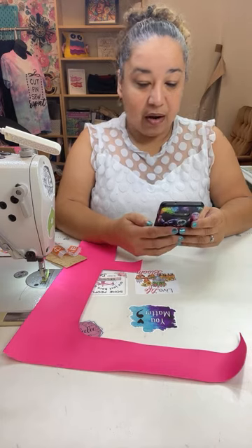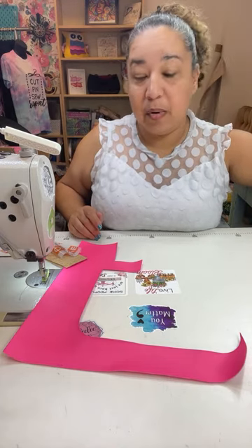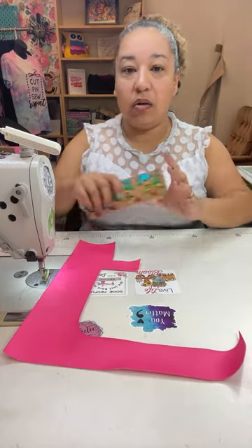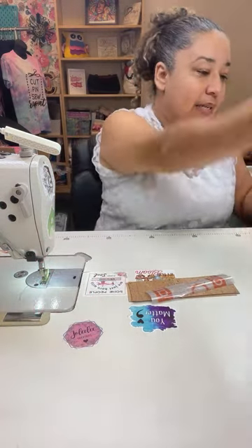I've got the chat on so I can see if anybody has any questions or anything. We are making a bookmark today, and I'm actually going to show you how I put it together, and then I'll show you how I make it with scrap pieces as well.